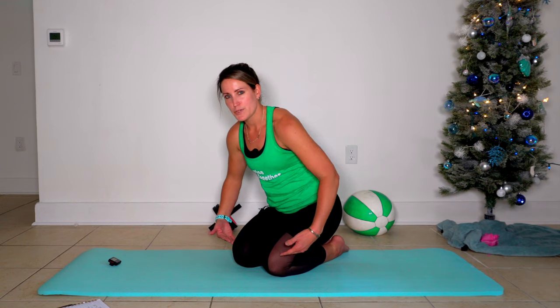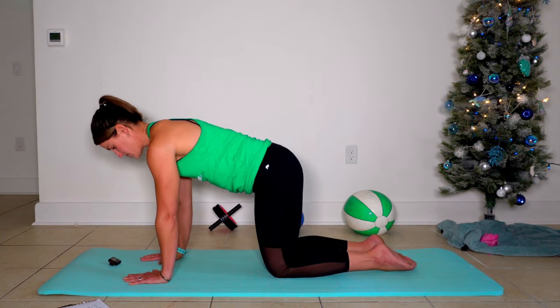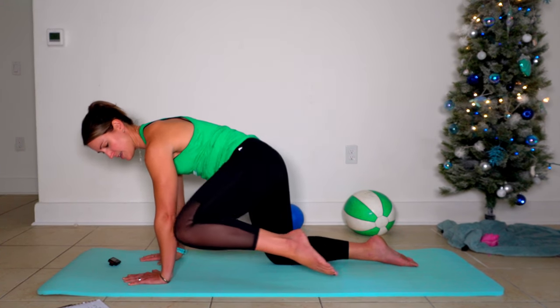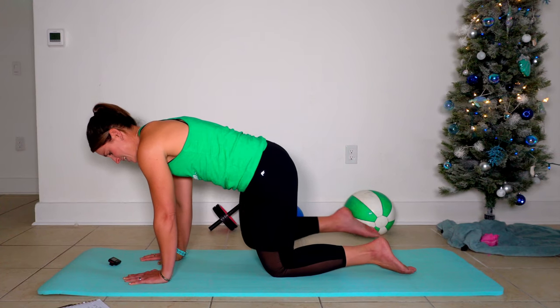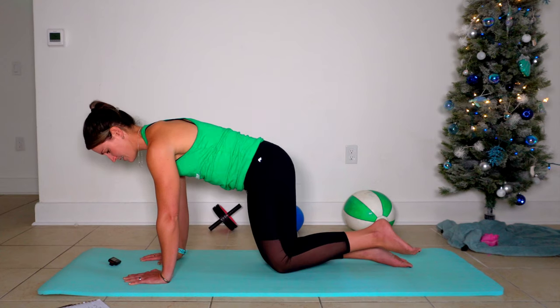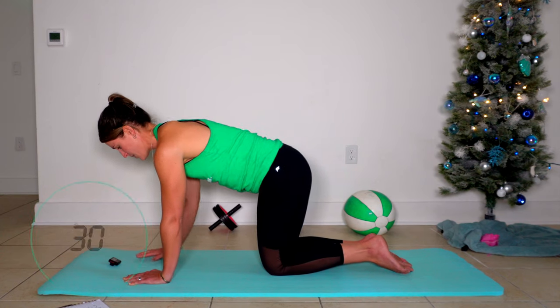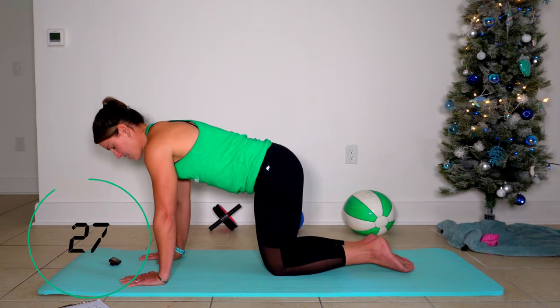Your next exercise is a modified spider. We're going to find a tabletop position — palms underneath shoulders, knees underneath hips — and you pull your knees to your elbows from that tabletop position. Knee to the outside and back. Try and keep your hips nice and level. Going to start the 30 seconds on this — pull one and then line back up.